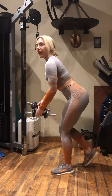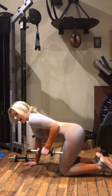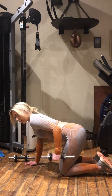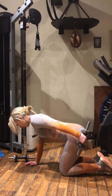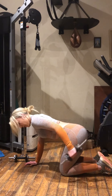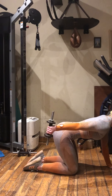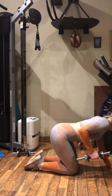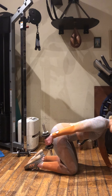Next we're going to work the triceps again with tricep kickbacks. You're going to need to get on all fours. Elbow locked in at the side, and then straighten that arm out. You can squeeze it nice and tight at the top. Elbow locked in and arm straightened out — let me show you the other side. Elbow locked in, then straighten the arm back, with a little pause at the top.